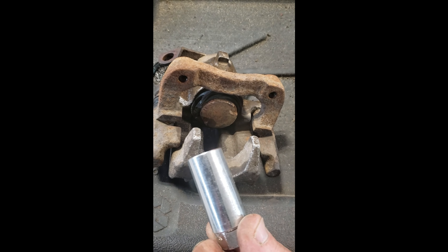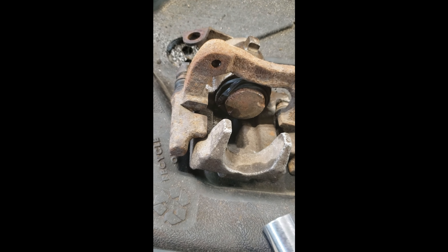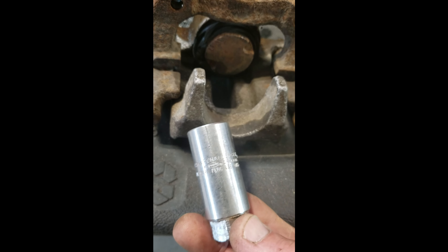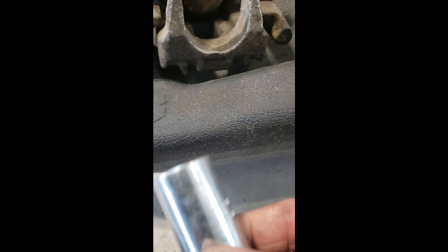I have this old spark plug socket which is cracked. There it is — you can see it right there. I'm going to weld along that ridge from the socket end. This 13/16 socket just happens to be the right width. I'm taking two pieces of half-inch rebar, ground down a bit, with a bit more cleaning to do, and I'll run those along the side of the spark plug socket. The half-inch rebar fits perfectly in those notches.